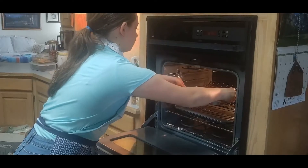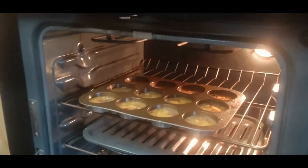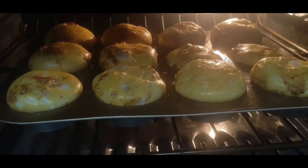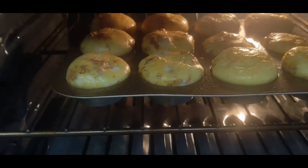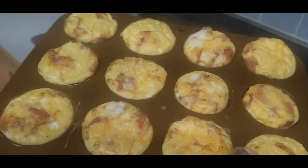Now you can set them into the oven, which was preheated at 350 degrees, and cook them for seven minutes. If the eggs aren't firm to the touch, then put them in for an extra two minutes until they are finished.